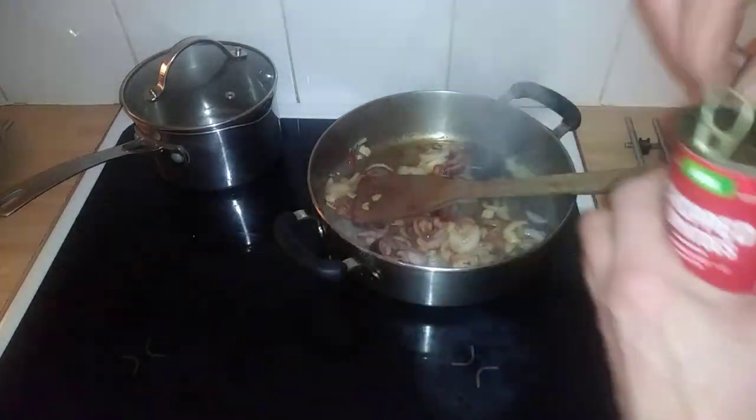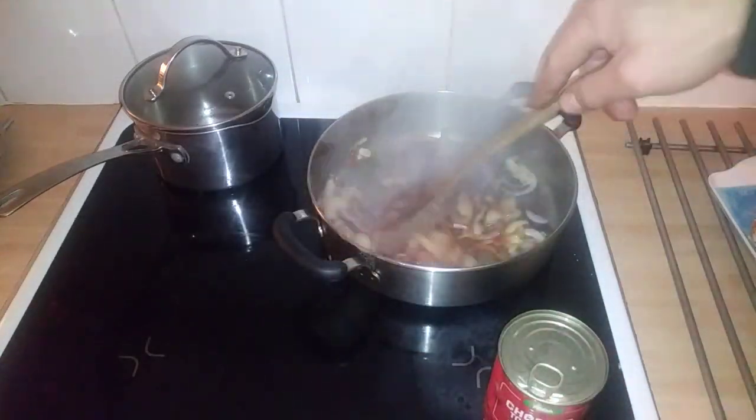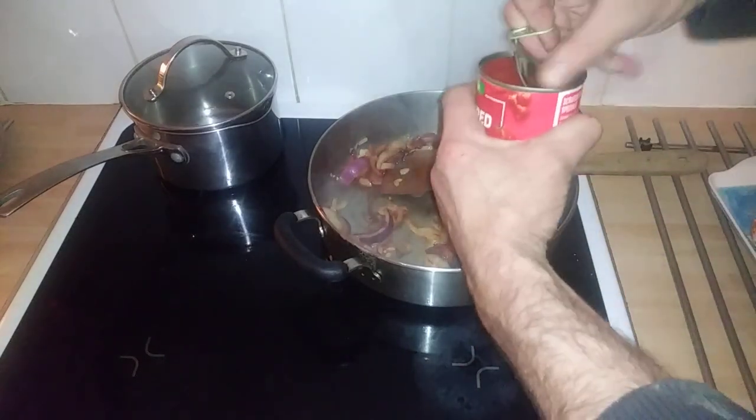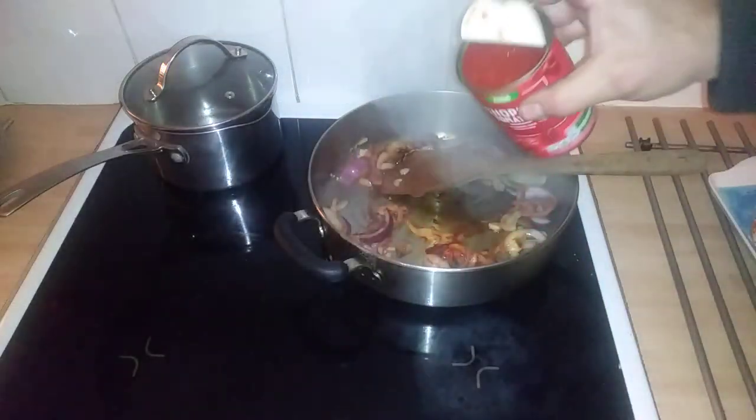Let's open this tin of chopped tomatoes. By the way, it's very nice because it has the garlic with it — the flavors are really nice. Let's add this. Okay, that's what it looks like, guys.